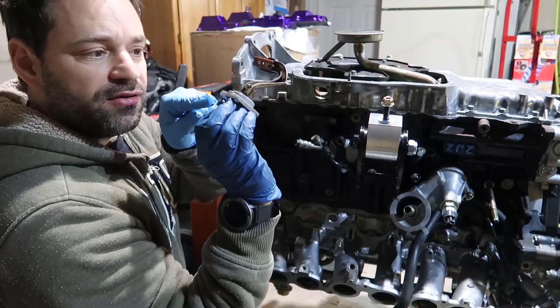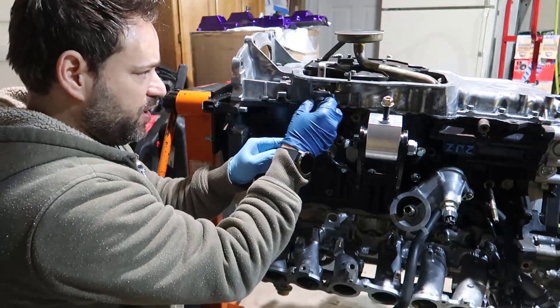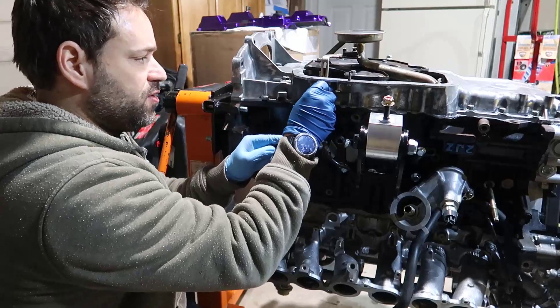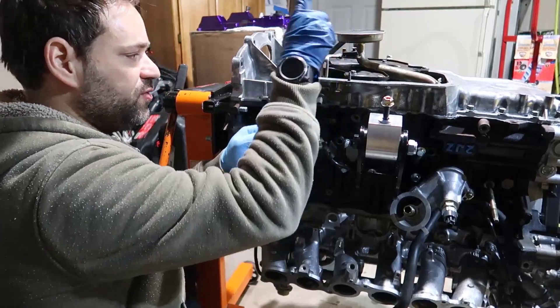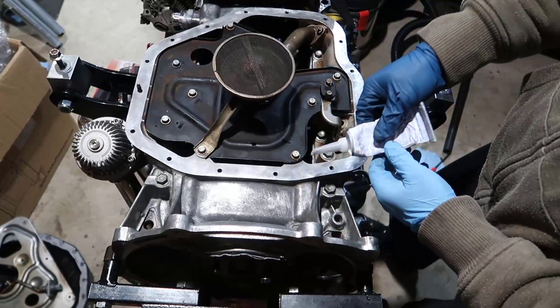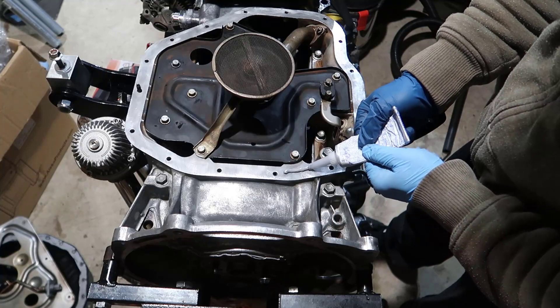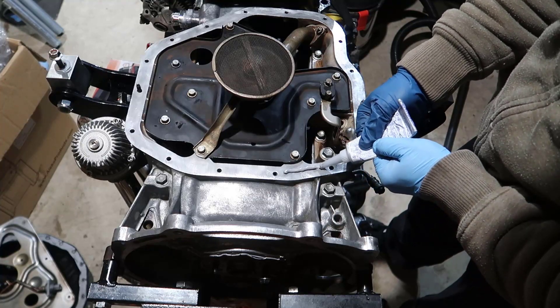Just so you know, there's a little tab on one of the sides. This tab goes to the top of the engine, so the sensor goes up like this.